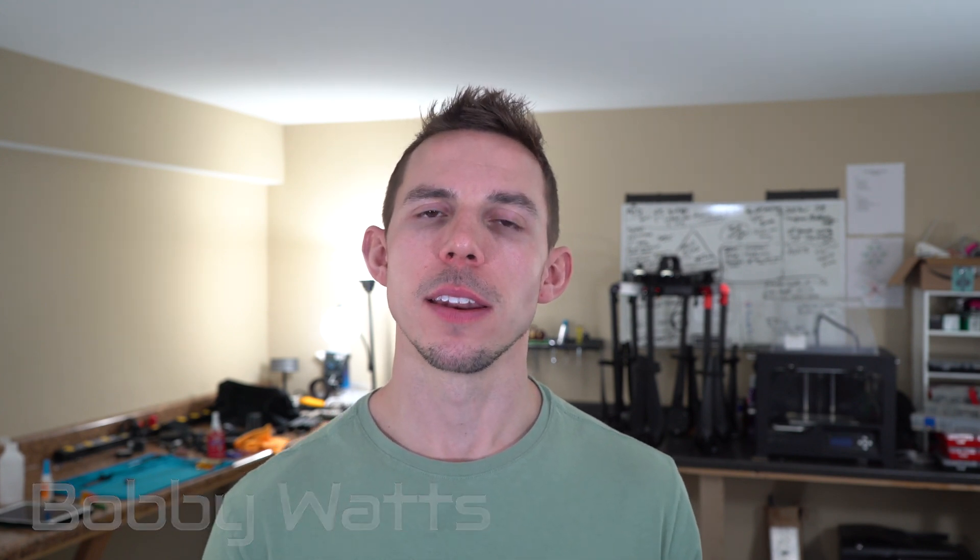Well, hello there. How's everybody doing? My name is Bobby Watts and welcome to my new YouTube series, Nuts and Bolts.